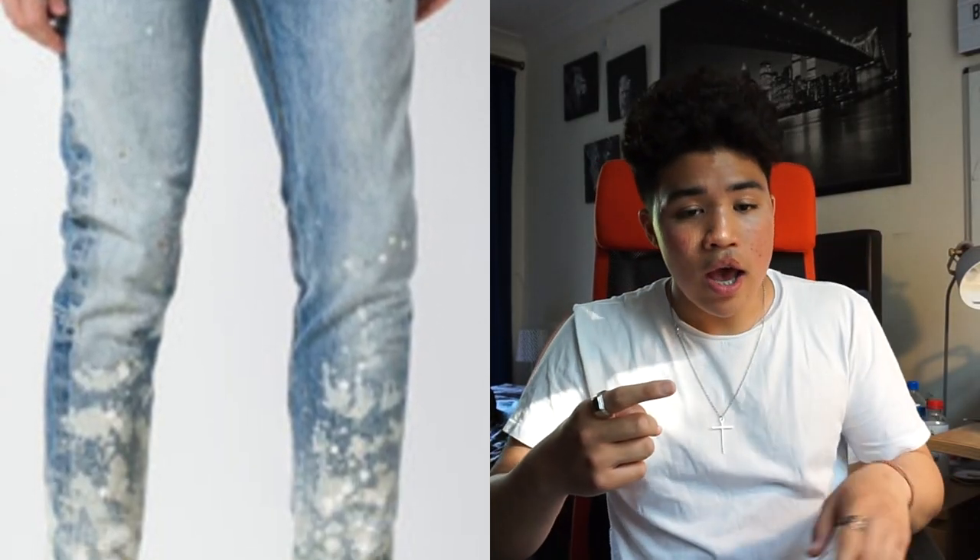Before I move on, I should talk about where I got this idea from. Splatter denim in general is just super cool. When it comes to inspiration, I got it from three main sources. The first was Fear of God — I knew they did it a lot and I always liked the idea of paint on denim.